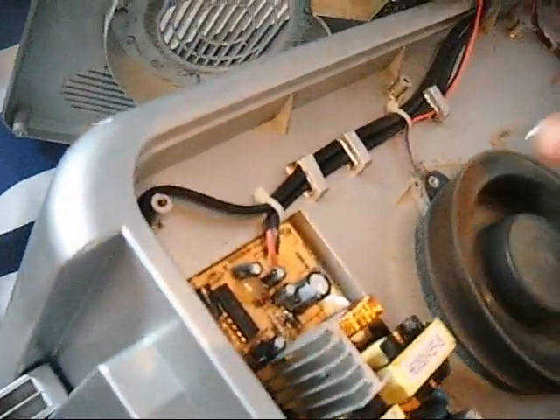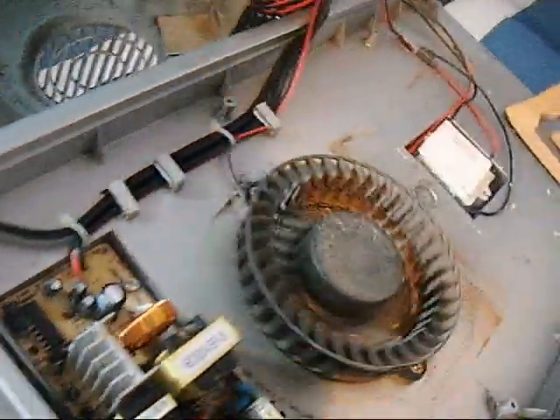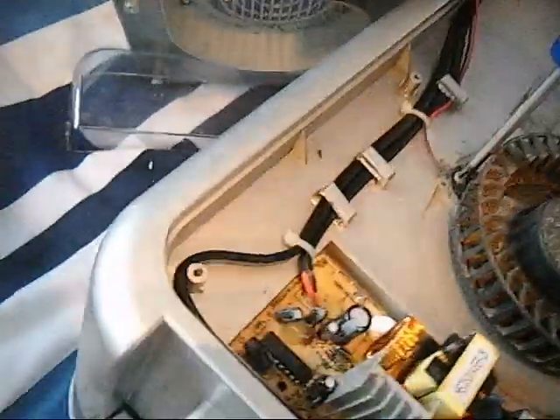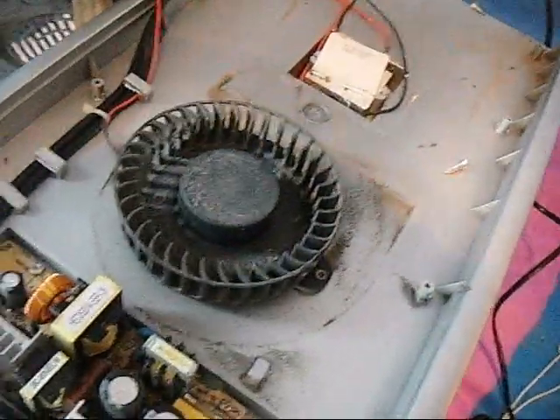I'll just plug it in and have a quick look. It's going to have to be cleaned. I've turned it on and it's quite apparent what's wrong — that motor is spinning nowhere near fast enough. The bearings need greasing apparently. We'll unplug that, take out these two screws, have a look. It could just be caked in dust — take it apart, clean it all, put it back together, should be fine.